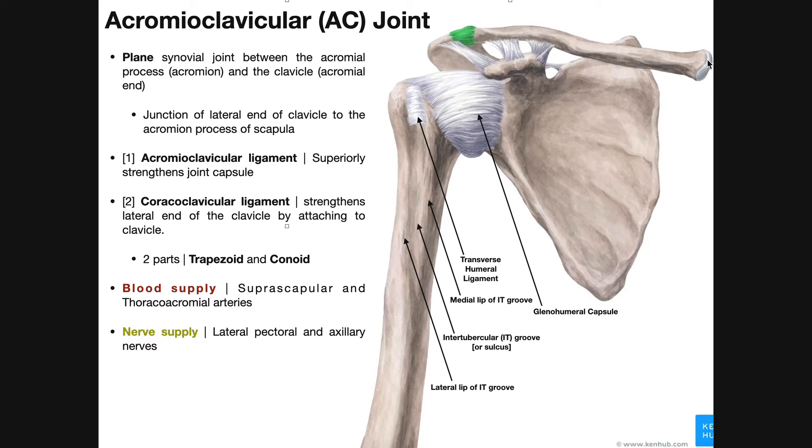Over here on the proximal or medial end of the clavicle is the sternal end, which articulates with the manubrium of the sternum. The AC joint is at the junction of the lateral or distal end of the clavicle to the acromial process of the scapula. That joint capsule is highlighted in green.